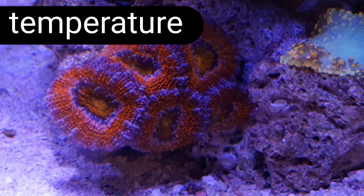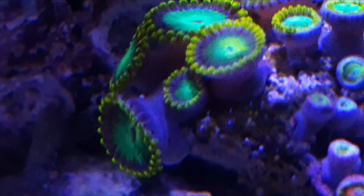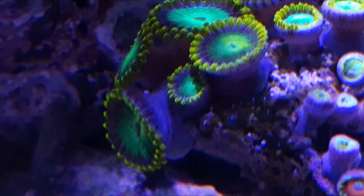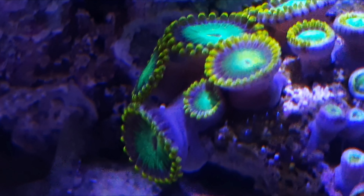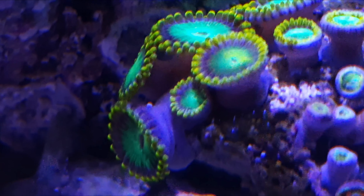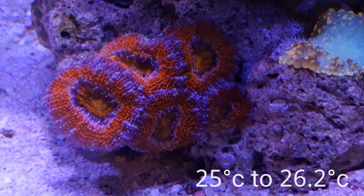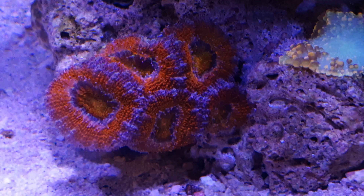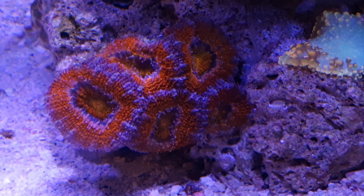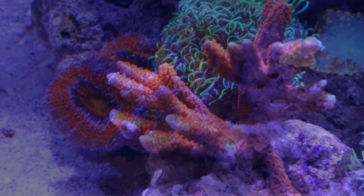Next up we have temperature. It's very important to maintain a good, stable temperature in any reef system, especially within a pico reef. I maintain my temperature in this pico at 25 to 26.2 degrees. This hasn't been difficult because I was fortunate — or clever enough — to put my pico very close to a window where fresh air can come in to help cool down the system when it starts to get too warm.